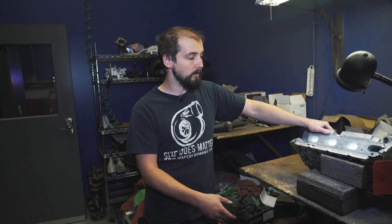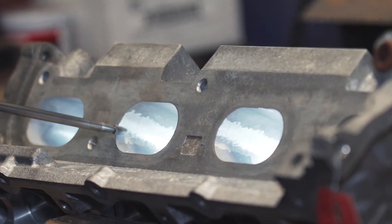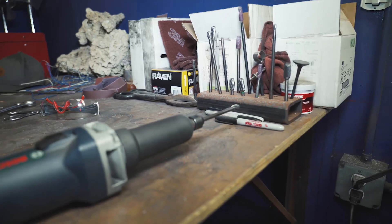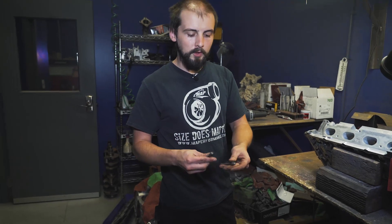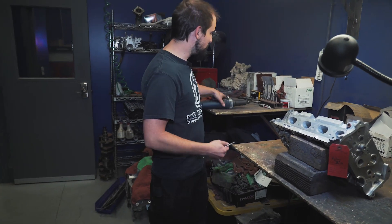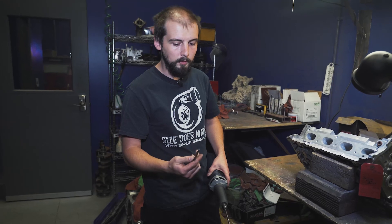For a stage three head, which is our mild street port, we're not really going to be oversizing — mainly just reshaping. The valve job that comes after this will help deliver airflow faster into the combustion chamber. These are just the tools that I use for my job. I have ones like this which are really aggressive — they remove material very fast. I treat these like end mills, so I try to just do straight cuts with them versus a lot of back and forth movement. And then I have ones that are more of a medium cut, and then a really fine one that I can get pretty much all the way through the port.